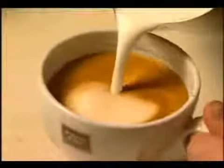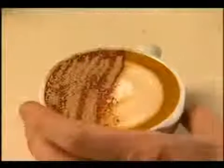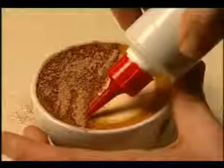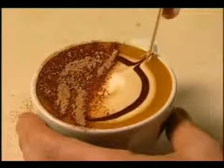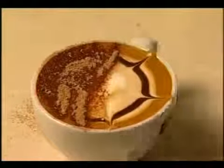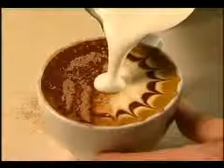Pour the cappuccino and sprinkle chocolate powder over the bottom half of the coffee. Then draw a chocolate stripe around the outside of the top. With a skewer, make spokes like this. Then top with milk to create the sunrise.